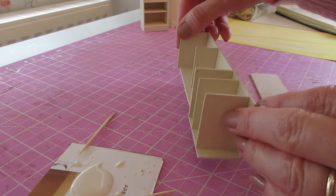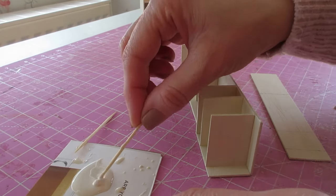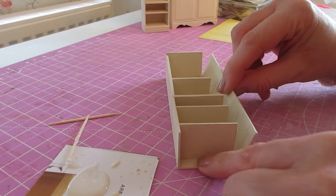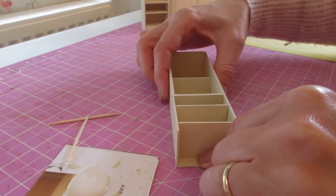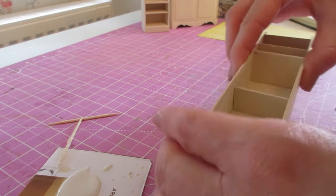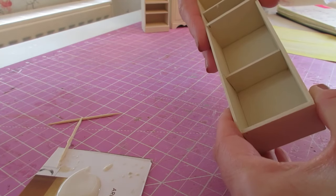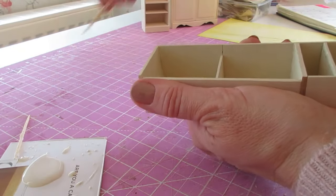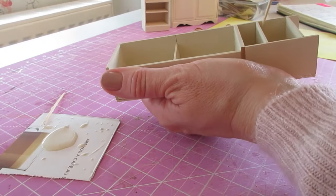Put the piece onto its side and apply glue to all of the open edges. Lay that down again, bring in your side, just lay it into place, get the top and bottom edges flush, and then look inside to make sure all of those pieces are sitting where they should. You want a nice flush top there. Have a look in — all the shelves are sitting quite nicely.